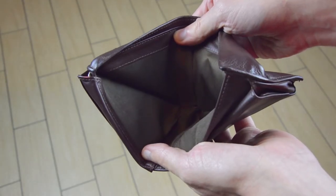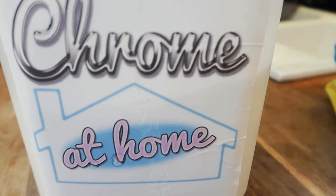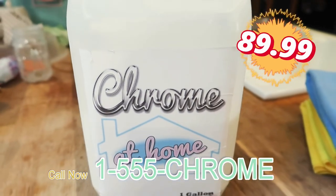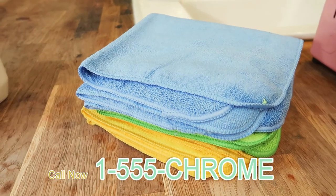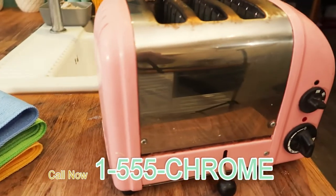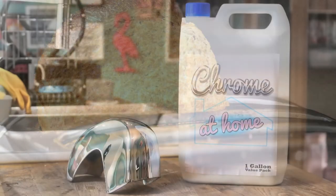No more expensive chrome builds, and no more waiting to get your parts back. Order now and we'll send you your Chrome at Home for just $89.99. But wait, there's more — if you order today, you'll qualify for our free gift of professional polishing cloths and a toaster. That's right, a toaster!